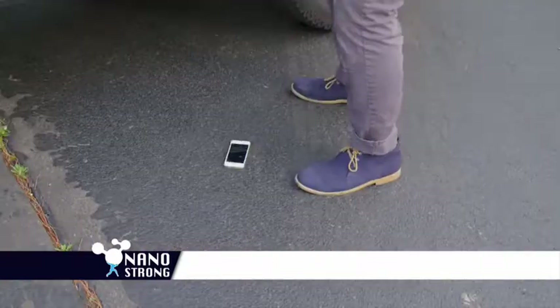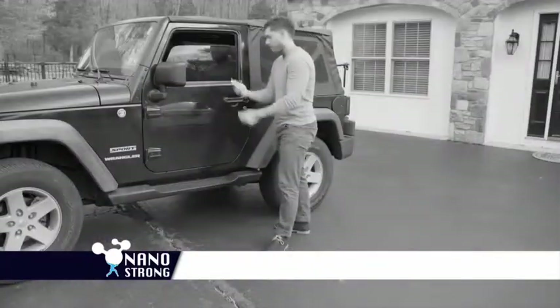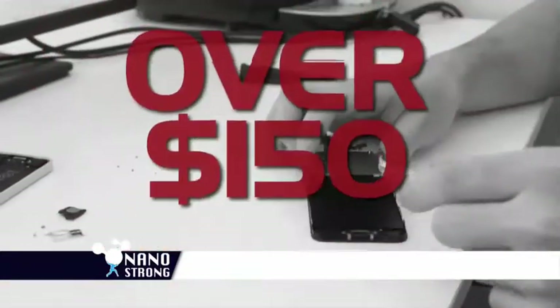Worried about dropping your phone? Even with your screen protector, the glass can shatter, and a replacement can cost over $150.